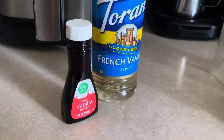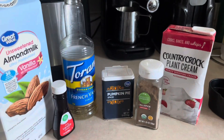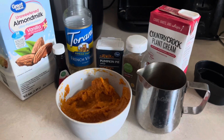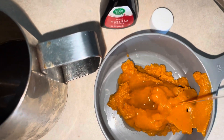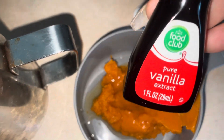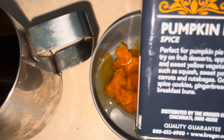You'll need sugar-free French vanilla syrup, pure vanilla extract, pumpkin spice, all spice, almond milk, heavy whipping cream, and some pumpkin off the can — you'll just need a spoonful of this. Add about a tablespoon of the French vanilla syrup and a teaspoon of pure vanilla extract, then mix that together. Also add the pumpkin spice and all spice.